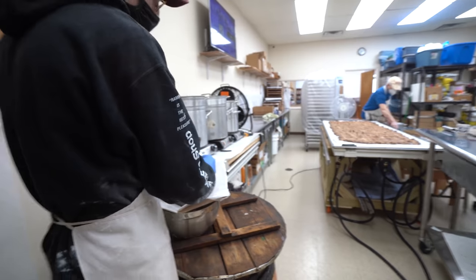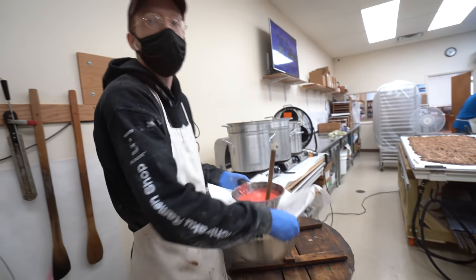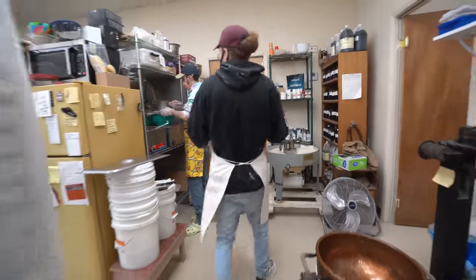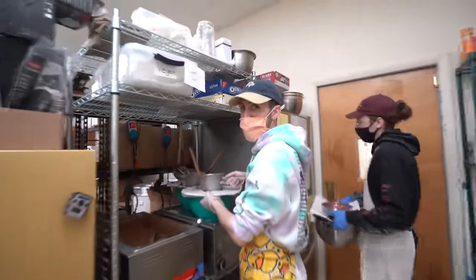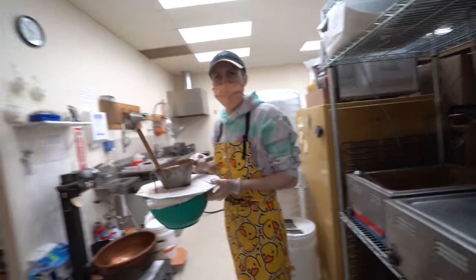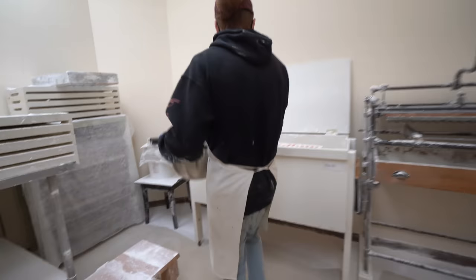These are half batches, right? Yep, they're all half batches today. You got no more help from Cooper? Running it all on my own today. You're not doing creams today? I'm just doing mold things. I'm doing the creams today.